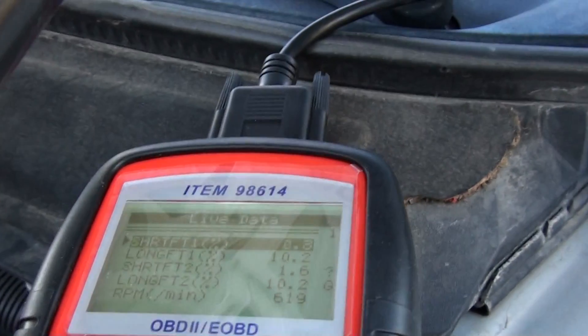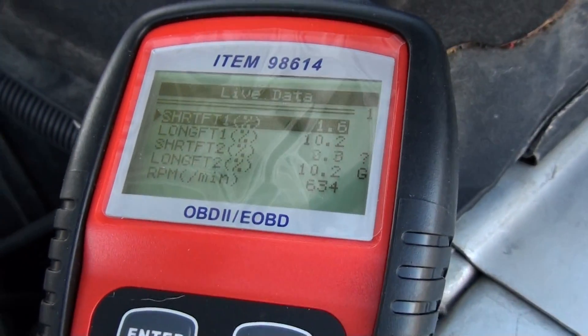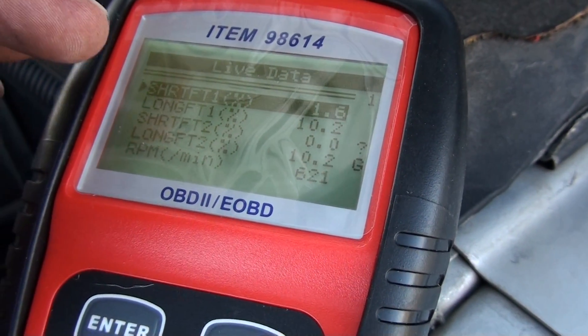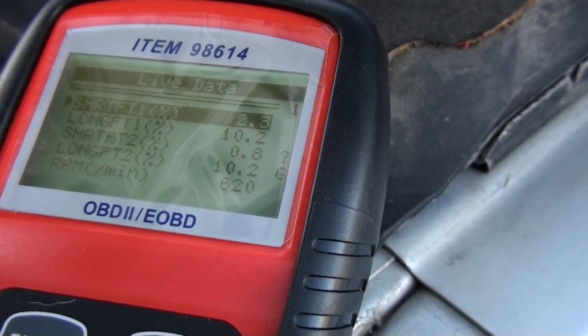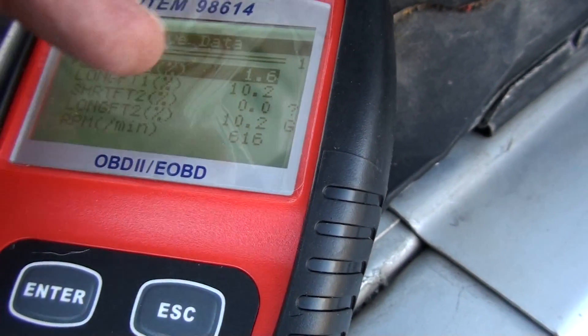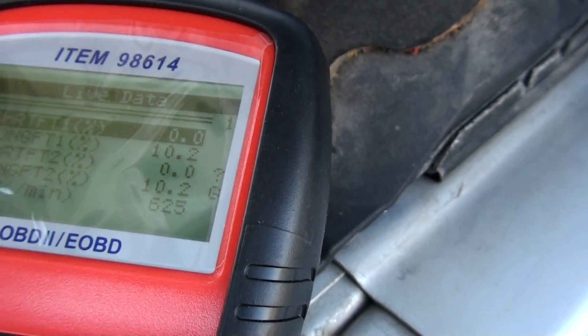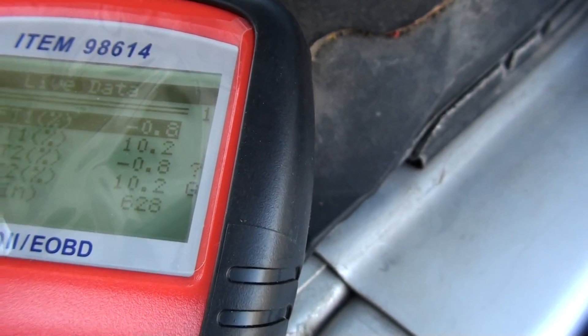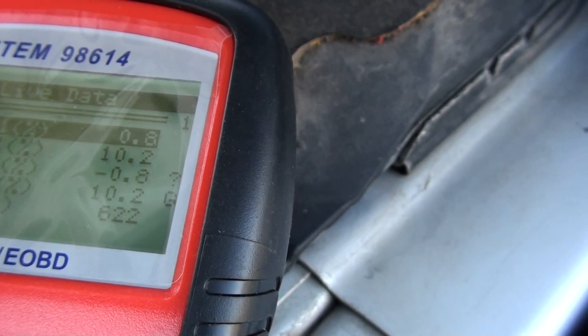Over here — I hope you can see that. The one on top is the short-term fuel trim. There are two of those, and the long-term ones take longer to change that data. But anyway, you can see where it's adding fuel. You can see that one changing to 0.8 — it's adding, and now it's taking away 0.8.